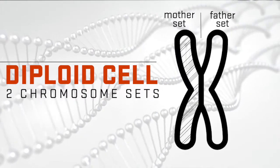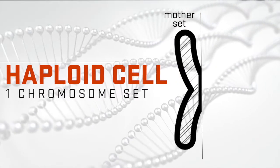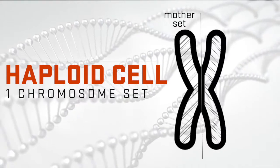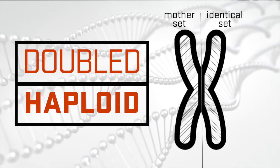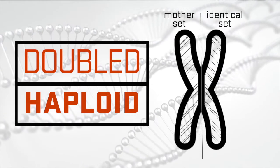With the double haploid production method, we basically want to take a plant that is diploid and make it haploid. We eliminate one of the chromosome sets - from the father or from the mother. The first step is bringing a normal diploid plant to a haploid plant with just one set of chromosomes, and then we do what we call chromosome doubling, so we double that one set of chromosomes so that the second set is identical to the first one.